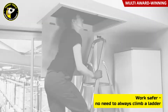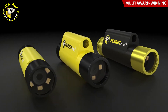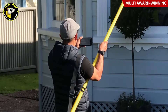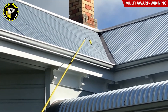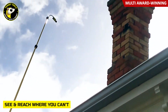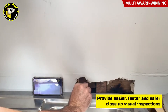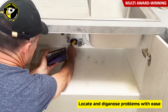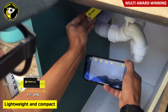Say goodbye to wobbly ladders and say hello to feeling safe and in control when you use the multi-award-winning and multi-purpose wireless inspection camera from Ferret Tools on your next home inspection. The Ferret Tools standout feature is its ability to see and reach where you can, making your visual inspections easier, faster, and safer while locating and diagnosing problems around the home.